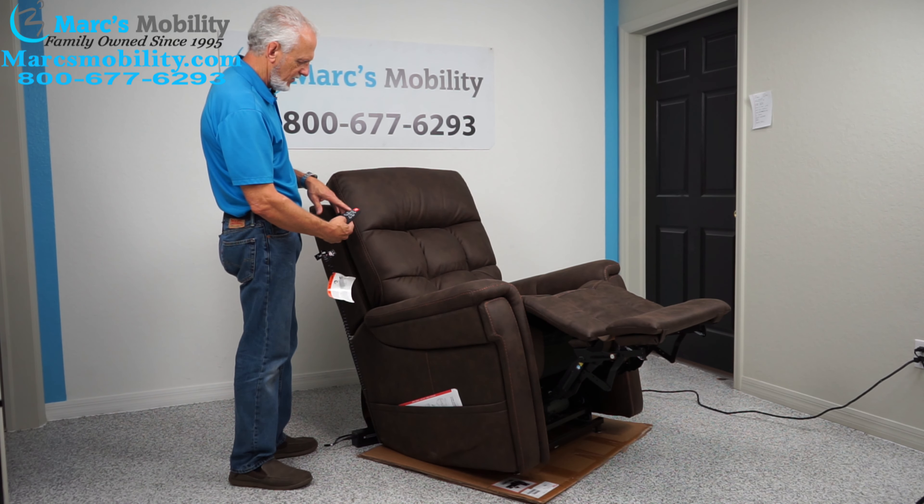This is the Viva power lift chair — the Radiance model — in the walnut color, with four different sizes. You also have a USB port right in the front of the remote, under a small sticker. If you want to charge your phone, you can charge it right there.